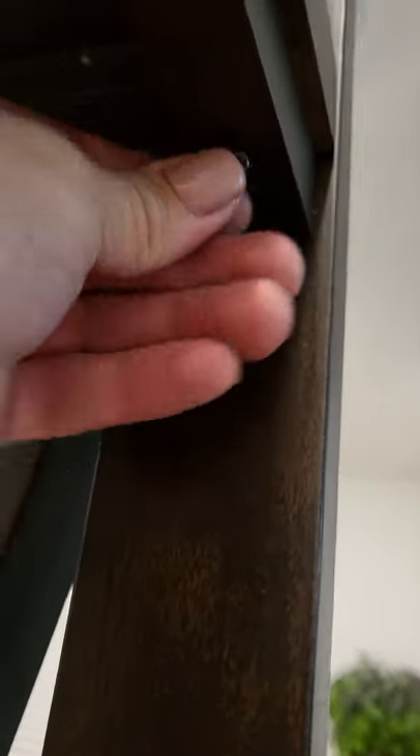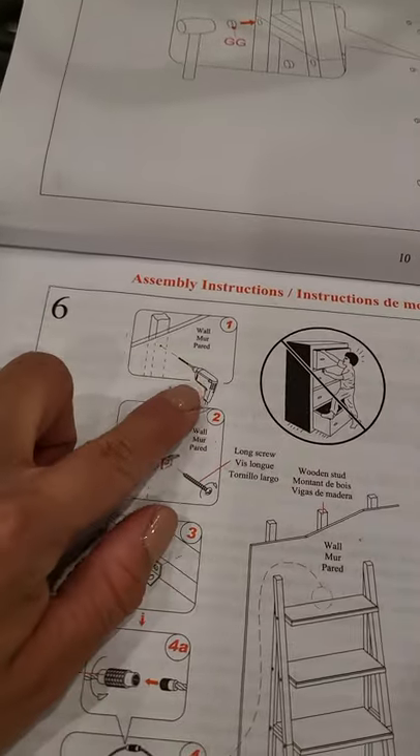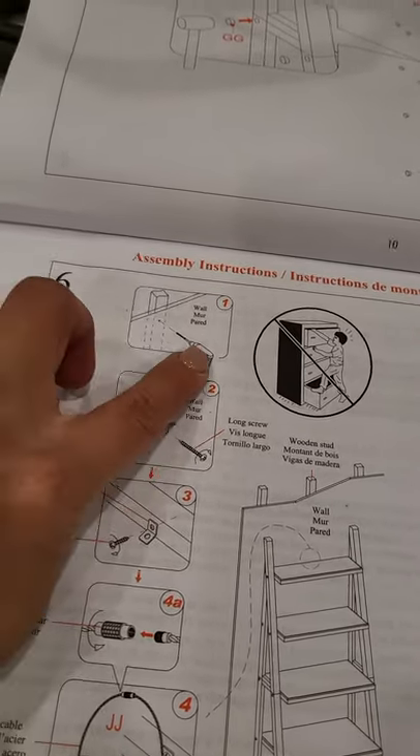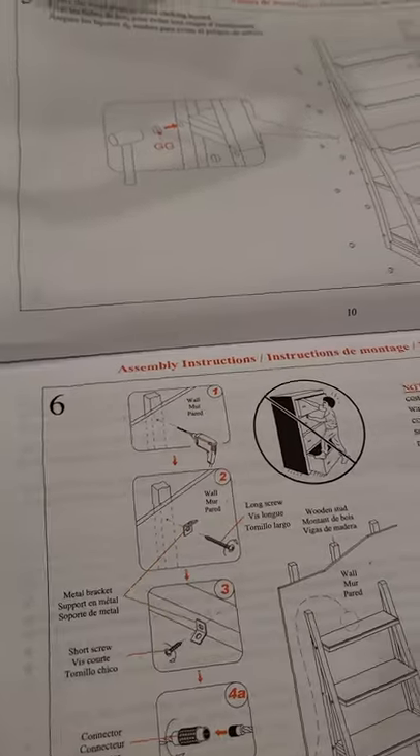Beautiful. The last part is you need to screw these inside here — these screws inside here. You have to use one of those machines — a drill — to screw that inside there. I don't have one, so I'll get that done tomorrow.